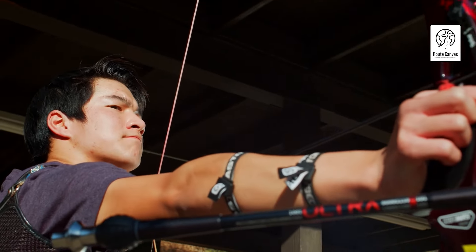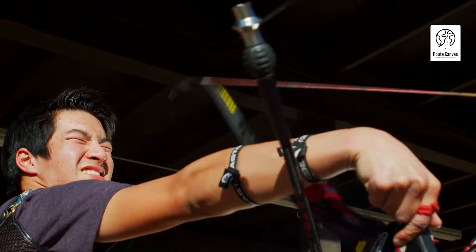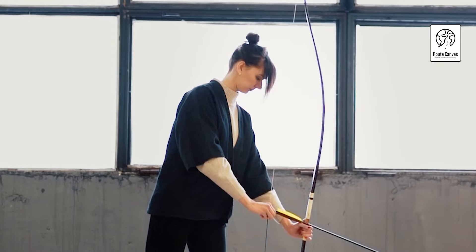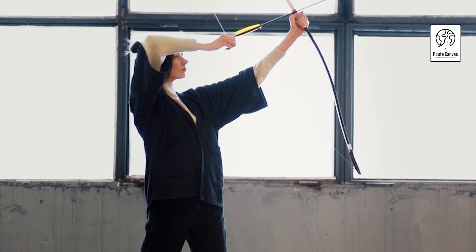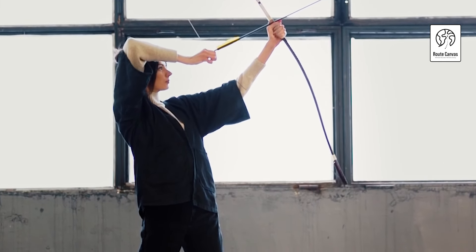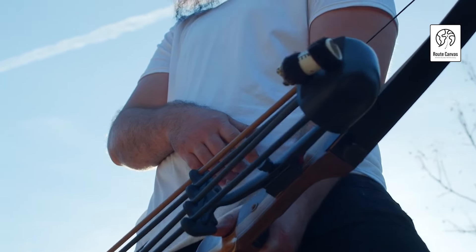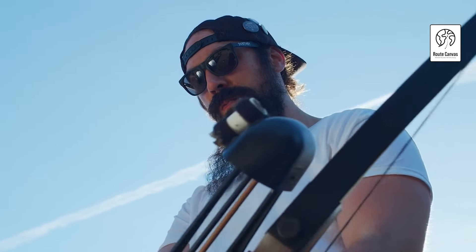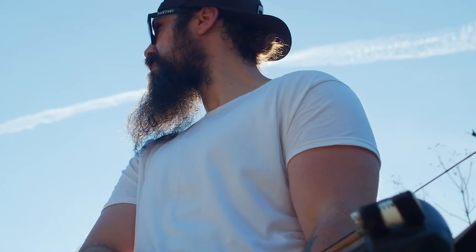Thank you for joining us on this journey to discover the best recurve bow and arrow. We hope you've gained valuable insights into the features and advantages of these exceptional bows. Remember, the right equipment can enhance your skills and elevate your enjoyment of the sport. Whether you're targeting practice or hunting, investing in a quality recurve bow will pay off in your performance. If you found this video helpful, please like, subscribe, and share it with fellow archery enthusiasts. Leave your thoughts and questions in the comments below, and we'll see you next time for more tips and tricks in the world of archery.